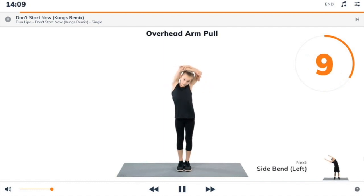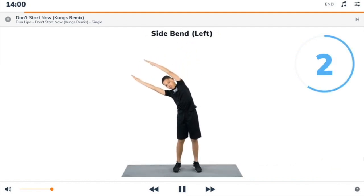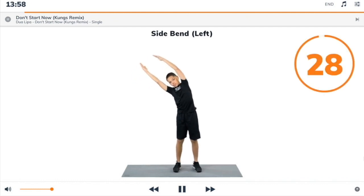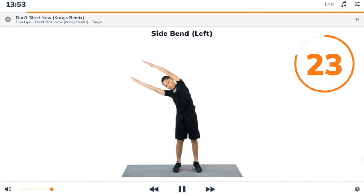Next exercise: side bend left. 3, 2, 1, side bend left. Begin. Stand up and reach your arms up straight above your head, then lean over to your right to stretch the left side of your body.